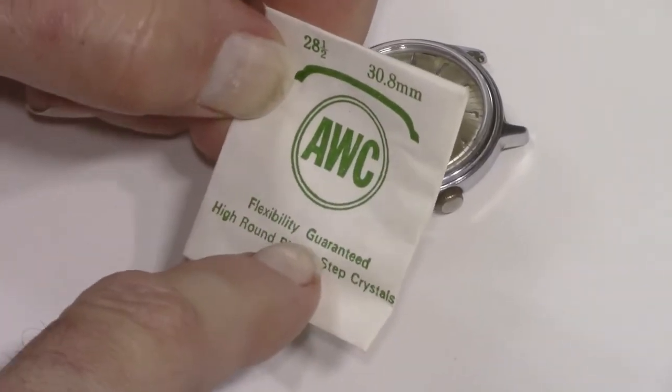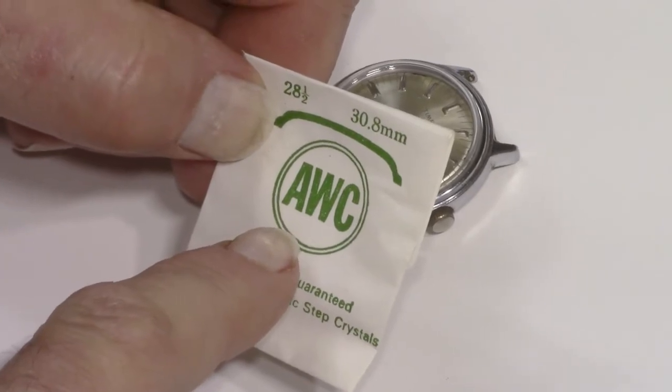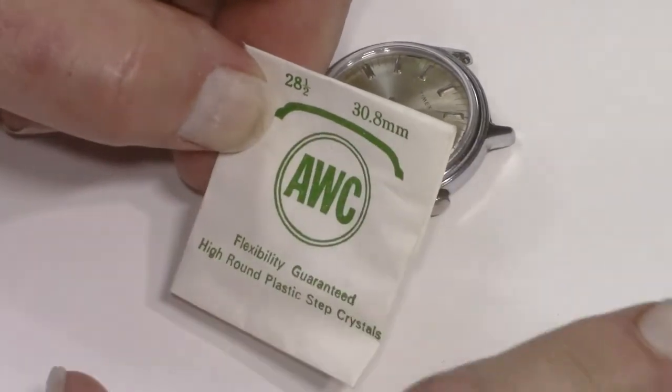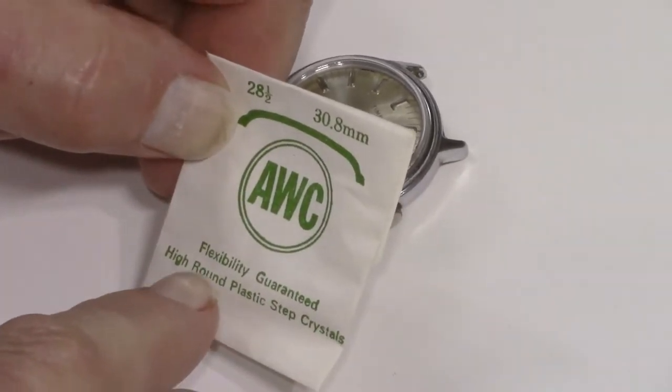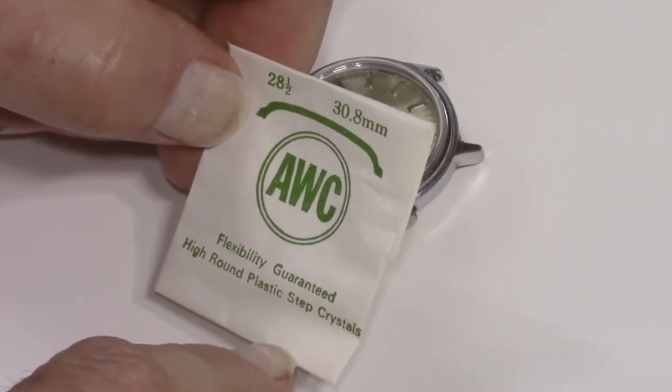If you're doing Timex watches, you need probably about every size between about 28 and 32.5 millimeter crystals, and that should do you as far as men's watches. Most fall in that range.